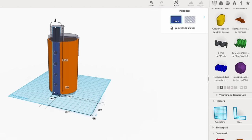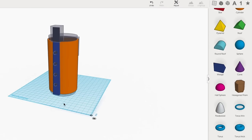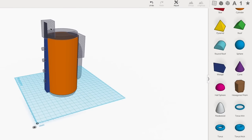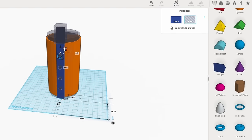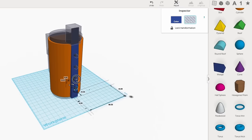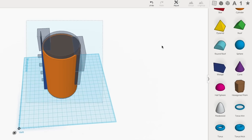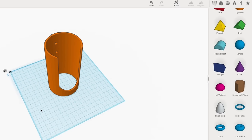Next I needed to make the mounting bracket on the back. I grabbed a wedge element and stretched it out. I wanted the top to be thick, so I stretched it beyond the top of the tube and then cut that off using a block set as a hole. I made some 6 millimeter holes in the wedge for mounting screws, positioned equally at 25 millimeters apart. Once all that was in place I grouped it together and there was the tool holder.